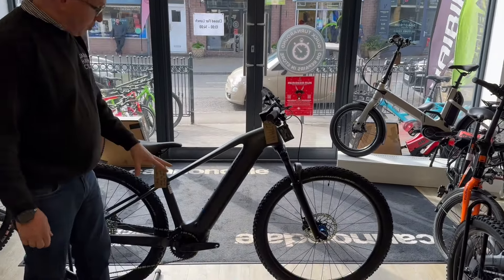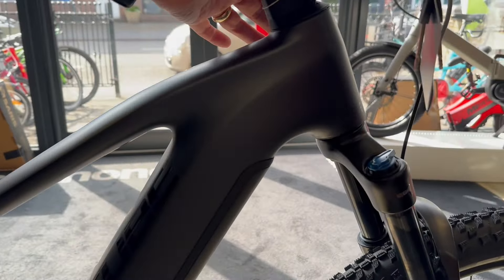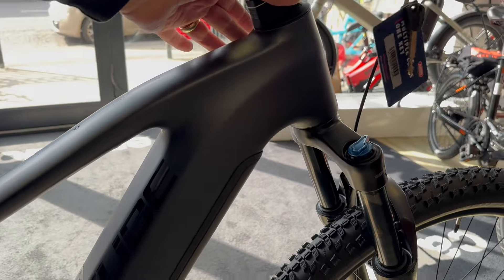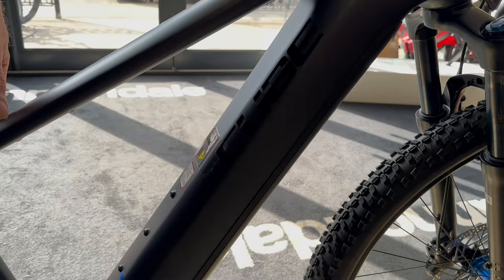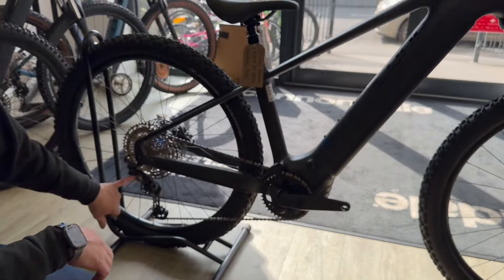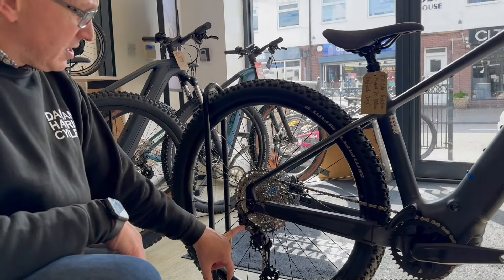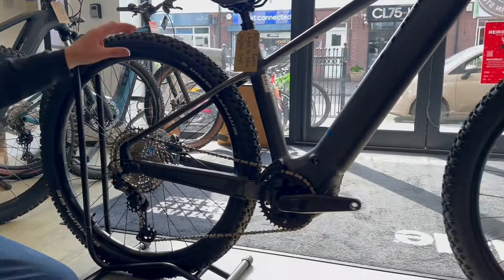It's got new geometry, a sleek no-weld frame, Shimano XT gearing 1x12, and Smart Sam Schwalbe tires.